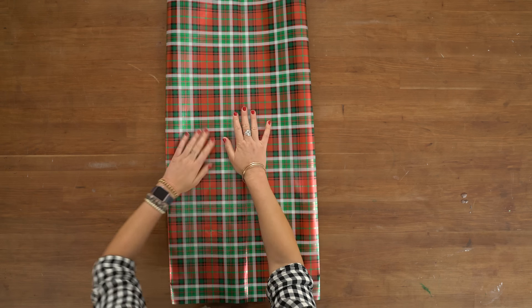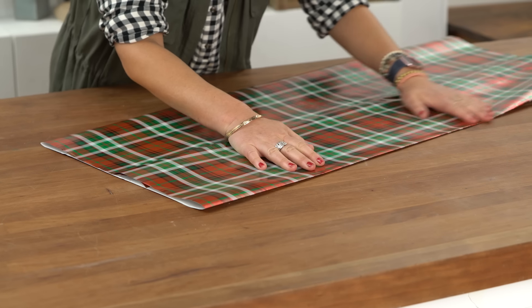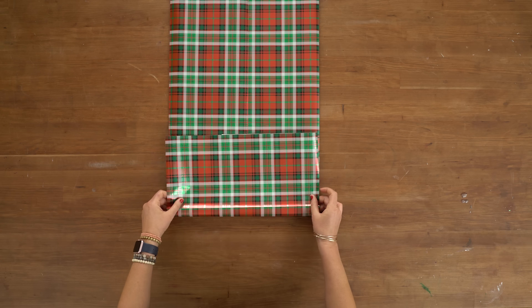Contrary to the perfectly wrapped present, I found that a cheaper, thinner paper actually works better with this project — it lets you manipulate it a little bit better. You just have to be careful not to rip it. I'm going to fold at the bottom about six to eight inches and give it a nice seam.